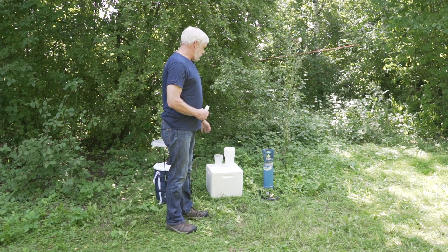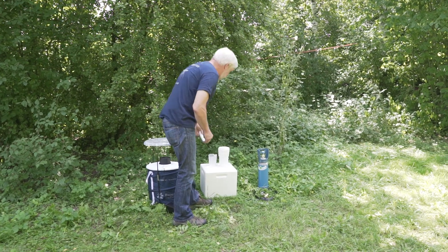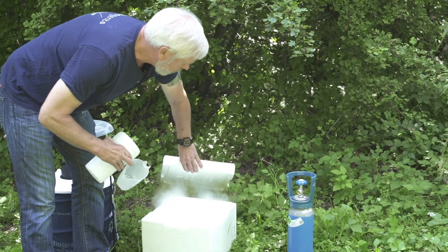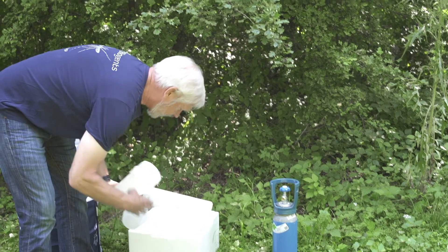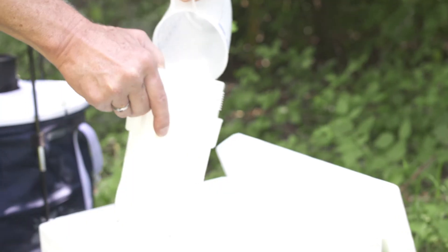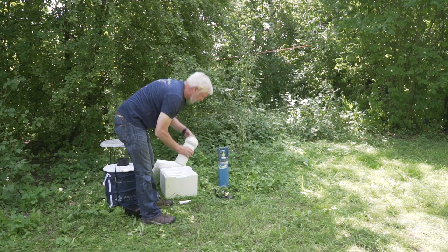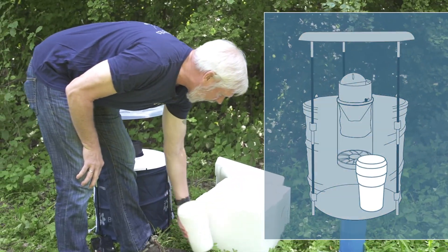Now, there are two types of CO2 that are available commercially that you can use: either dry ice or bottled gas. When using dry ice, we recommend about a kilogram of dry ice nuggets, put in an insulated container, and this can just sit inside at the bottom of the trap.